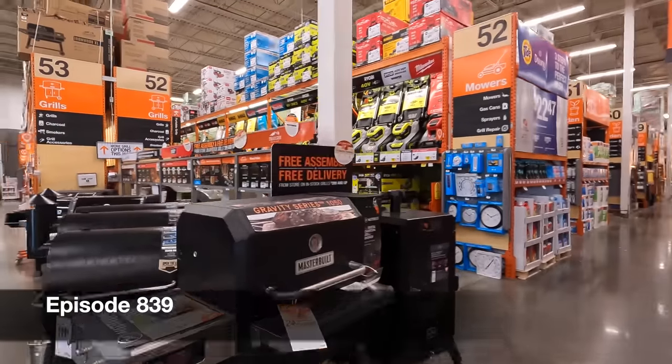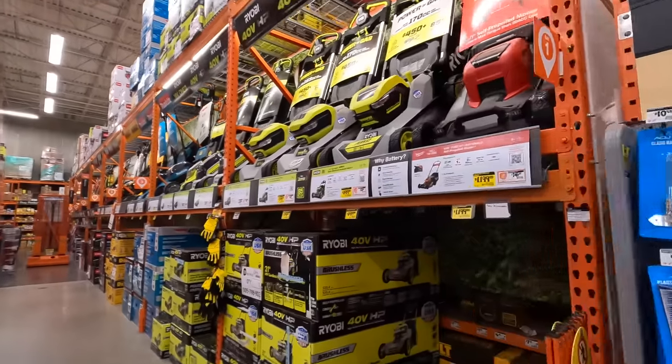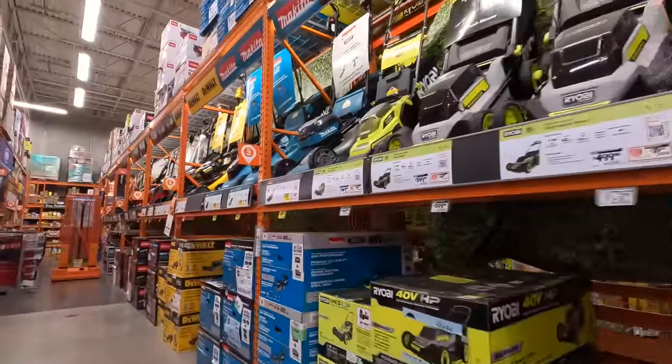Let's check over lawn stuff really quick. Lawn care. I do see some yellow tags. Let's see what the lawn mowers have.